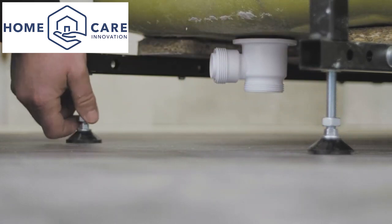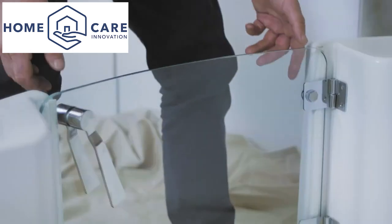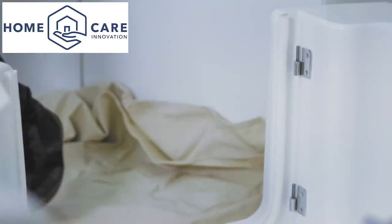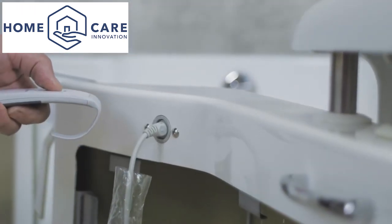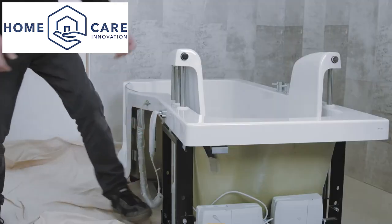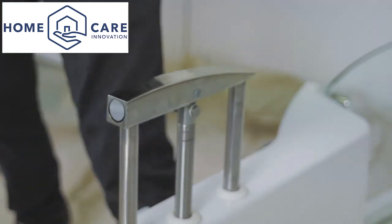When moving the bath, we recommend that the door and seat are first removed. The door can be removed by simply lifting it off as shown. Do not unscrew the hinges. To remove the seat, plug in the handset and use the battery power to power the seat halfway up, then allow easy removal by pressing in the two chrome buttons on the back of the seat.